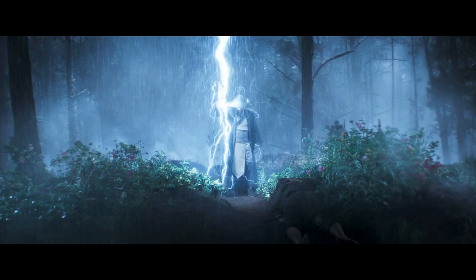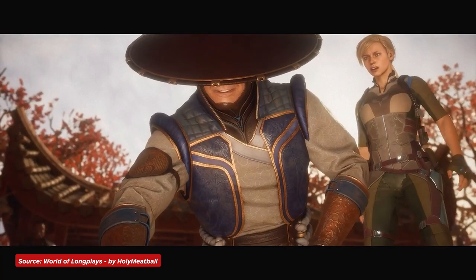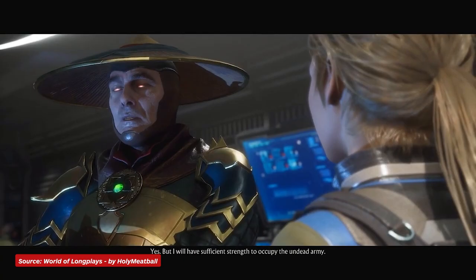Likewise, we also don't see much of Raiden, but he's lacking the skin-tight black bodysuit that he almost always wears underneath his usual attire. Other than that, his costume most closely resembles the default Mortal Kombat 11 skin — the good, blue-eye glowing Raiden, not the evil, red-eye glowing one.